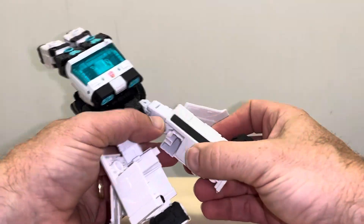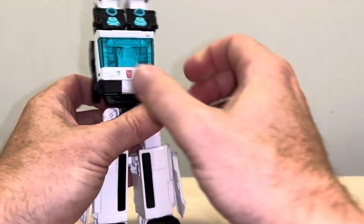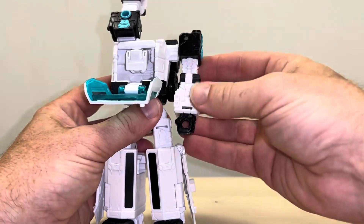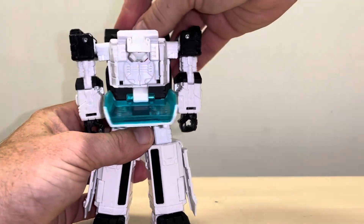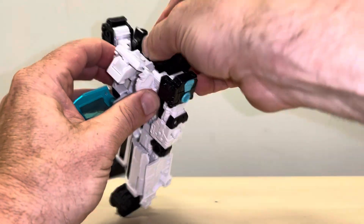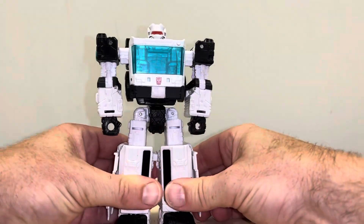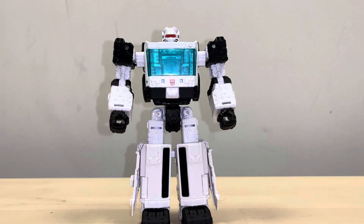Once the legs are down, correct all the panels — fold that over, fold that down, fold that over, fold that down. Open up the windscreen, take the shoulders and bring these down, correct the orientation. Lift the head piece up, make sure the back part is clipped over, then clip the head part over, bring the chest piece up, and that is the complete transformation process. Hope it helped — take care!